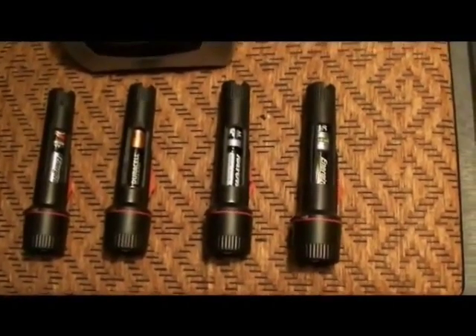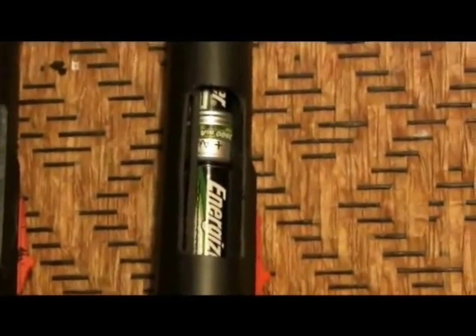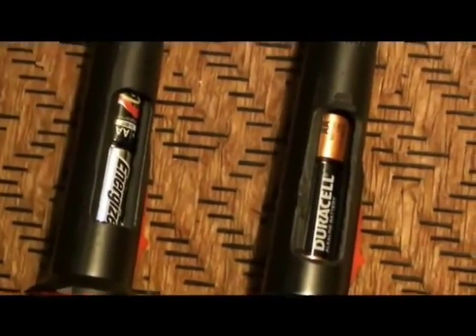We are doing a test on four exactly the same flashlights. They're incandescent, not LED. I've cut open the sides of each of the flashlights so you can see the batteries inside. The four battery types are: Energizer rechargeable, fully recharged; Rayovac Alkaline; Duracell Alkaline; and Energizer Alkaline batteries.